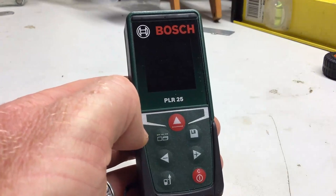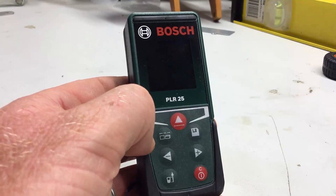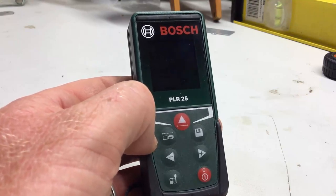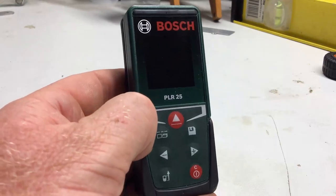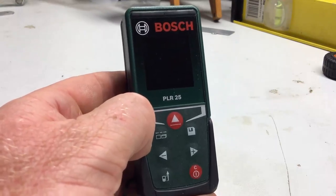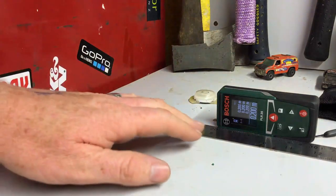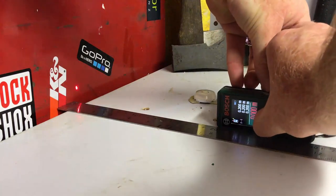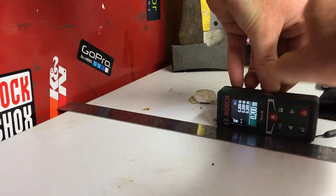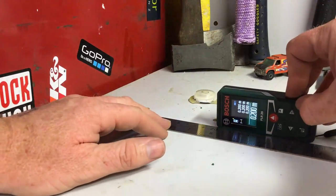What impressed me was the accuracy, how easy and intuitive it was, and its tolerance for different conditions — pretty impressive. In terms of accuracy, I'll set it up against a basic ruler and see how it looks. It's lined up against the side of the toolbox at the 20 centimeter mark. Push once to start it, push again to take the measurement: 200 exactly to the millimeter, and it's not rounding.